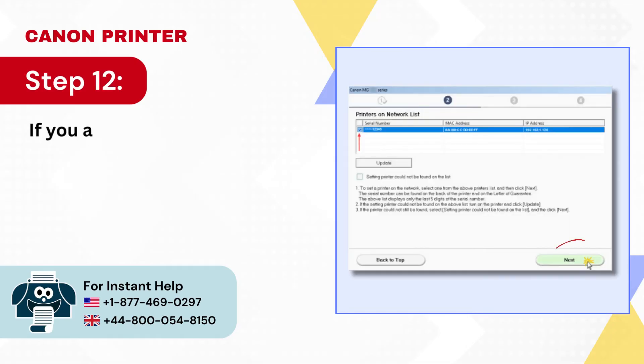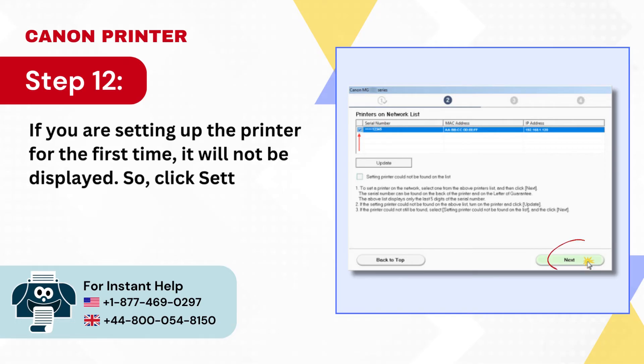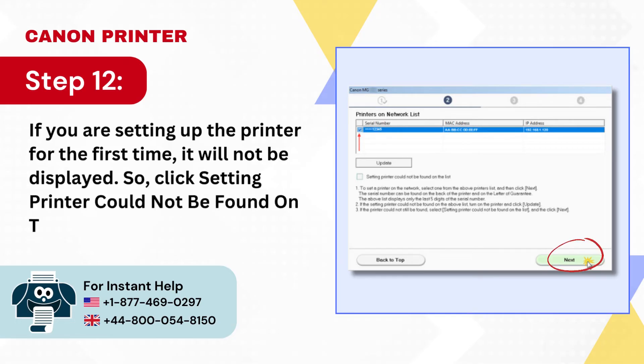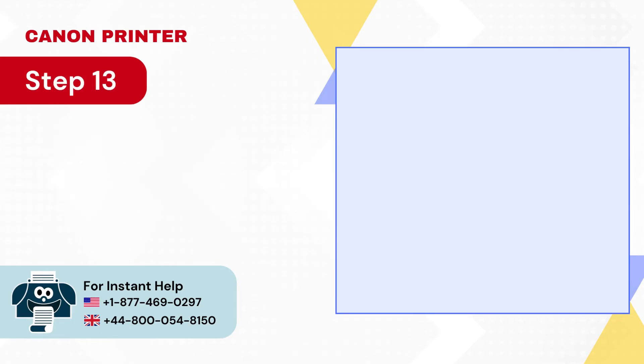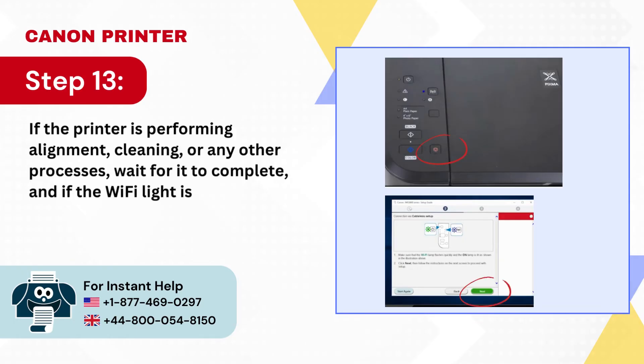Step 12: If you are setting up the printer for the first time, it will not be displayed, so click 'Printer could not be found on the list' and click Next. Step 13: If the printer is performing alignment, cleaning, or any other processes, wait for it to complete, and if the Wi-Fi light is flashing, press the Stop button then click Next.